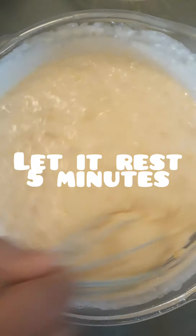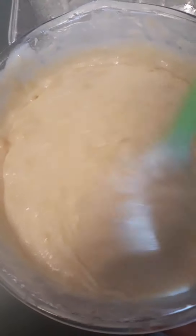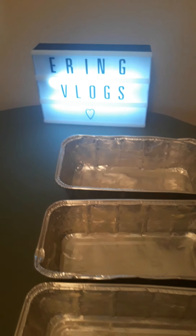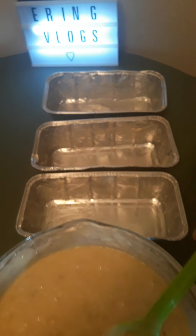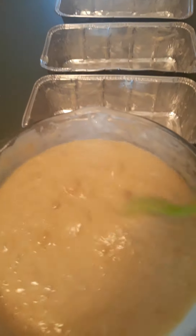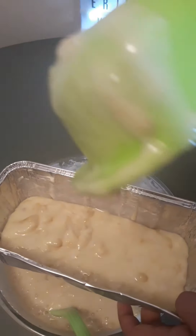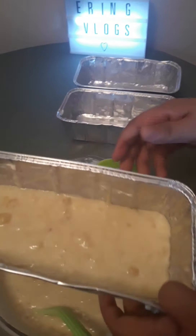Continue to mix. After 5 minutes, we need to stir it for about 1 minute. And we divide it into the 3 pans. Look how creamy! Let's transfer it to the pan. There you go.